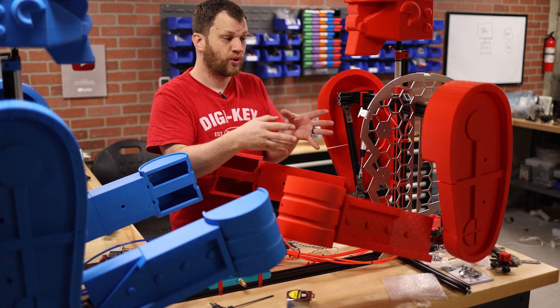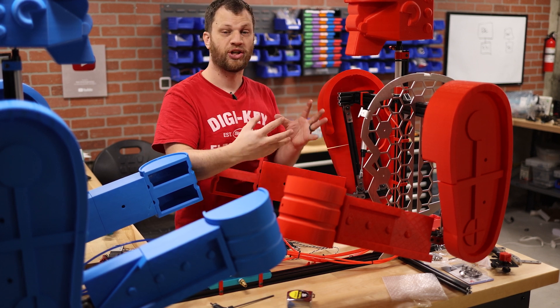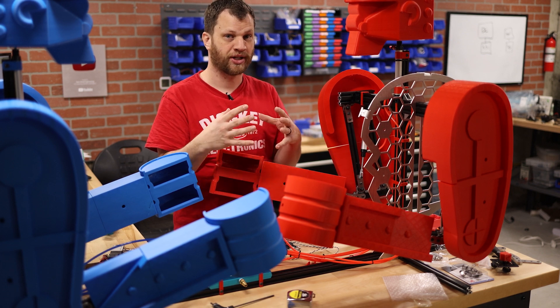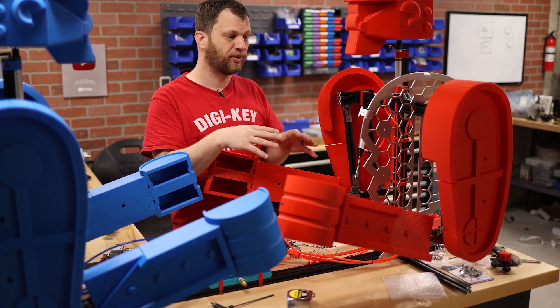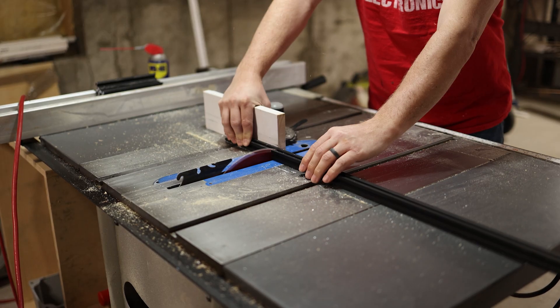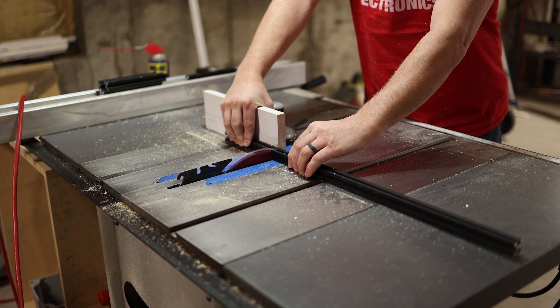These skeleton pieces don't actually bolt to the frame itself, but they do bolt to each other, and there's such tight tolerance that I think that should be rigid enough. If it turns out that they need to be bolted to the frame, I'll figure out some way to do that. So I'm going to go ahead and cut out some short aluminum extrusion to bolt these skeleton pieces together.